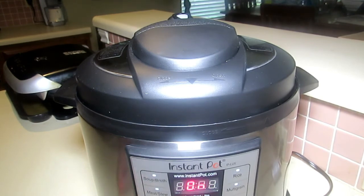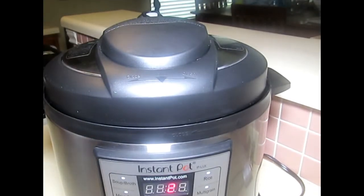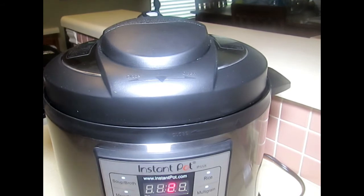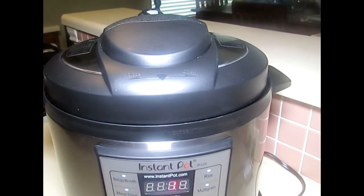It's been approximately 14 to 15 minutes — we're waiting for the countdown to begin. The countdown has now started and the number two is present. It has switched from two to one, and now it's in Keep Warm mode — the test is complete. Press the Keep Warm/Cancel button and/or unplug the unit. The unit is very hot, so we're going to go ahead and unplug it for safety.